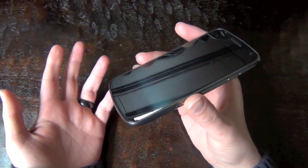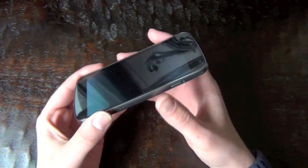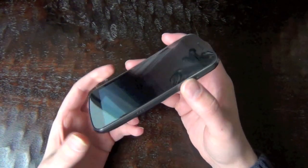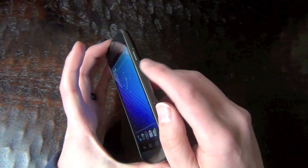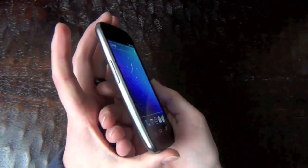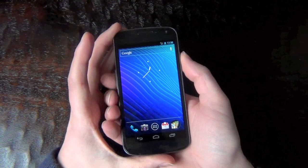So basically any phone that gets onto Ice Cream Sandwich going forward should have the ability to take screenshots without having root access. All you need to do is press in your lock switch and your volume down at essentially the same time and hold it for about two seconds.